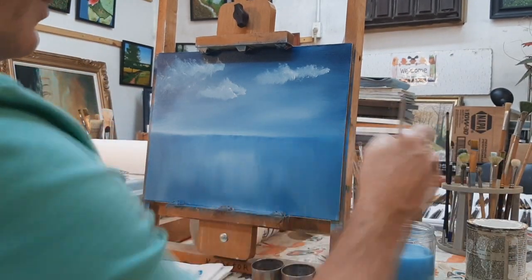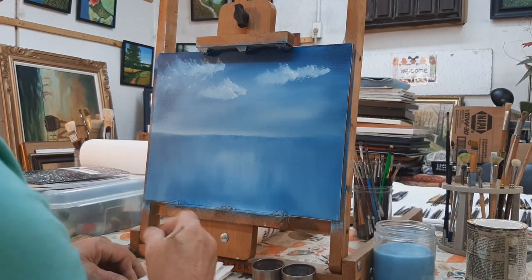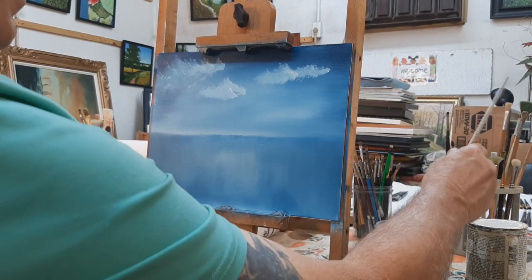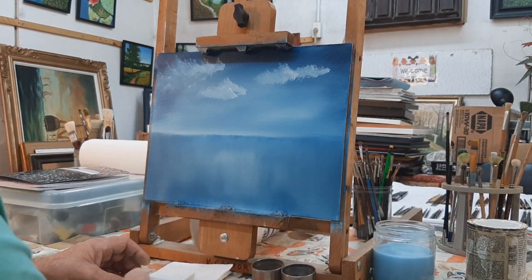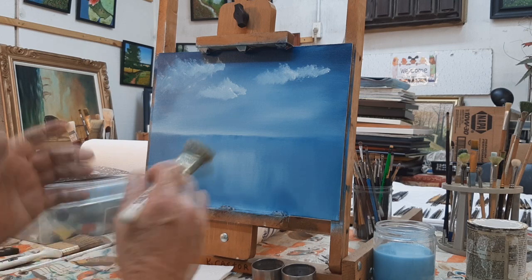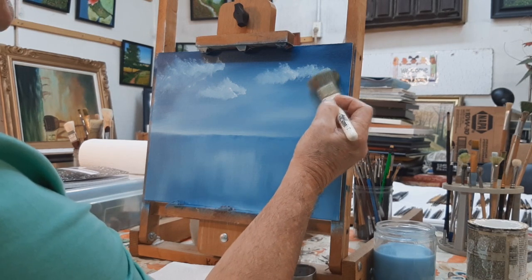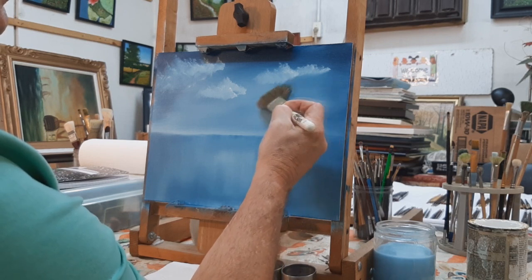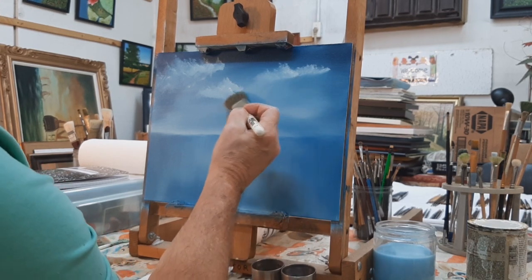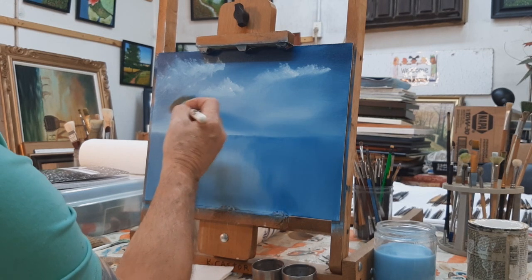Go ahead and clean your brush off — we probably won't be using that for a while. Get it nice and dry. Now take the one-inch brush and use the very corner, very easily, very gently — just barely touch the bottom of that cloud. Just barely. That's blending the background into the cloud. Do that to each one, just barely pushing to blend it in.